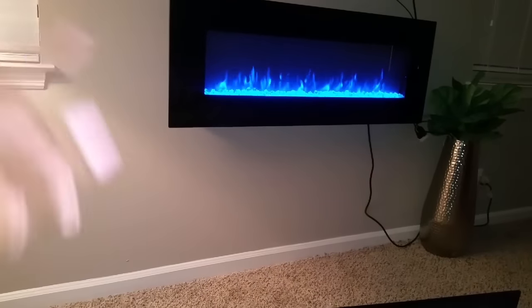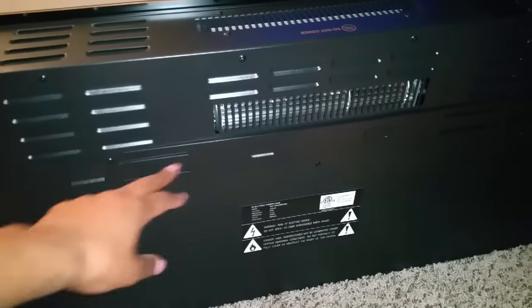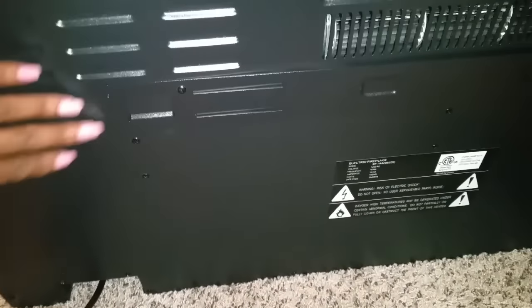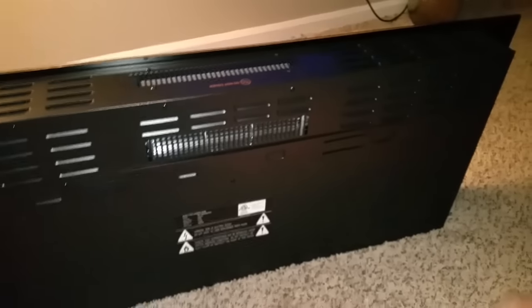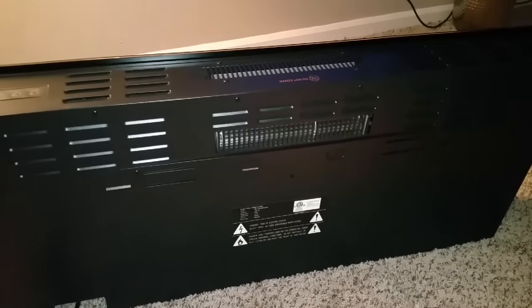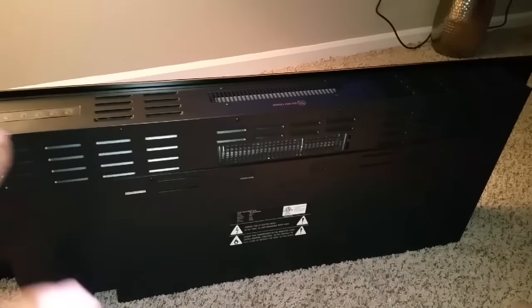There's a bracket on here that you attach to the wall. I'm not taking the bracket off my wall, so I'm just going to take this one off and put it back in the box. This is the bracket — it has a screw here and a screw here. You unscrew those and use the screws in the packaging to attach it to the wall.